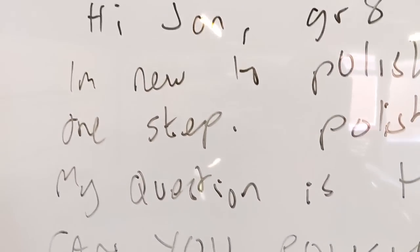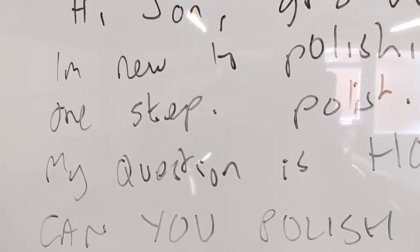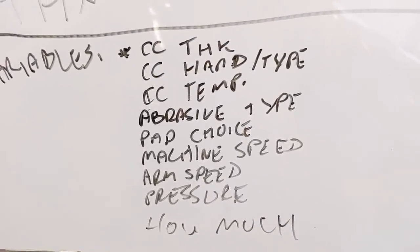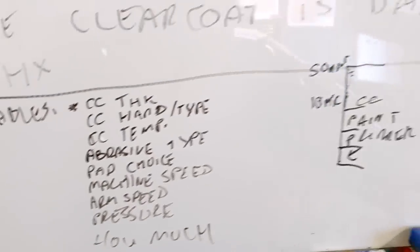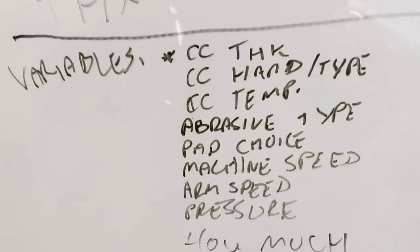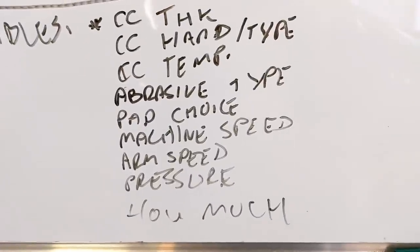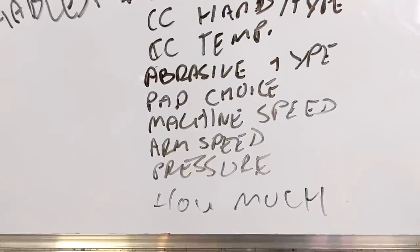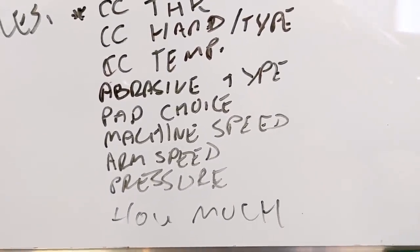The abrasive type you're using is a variable — one-step polishes don't all cut the same. One might cut like crazy while another barely cuts. Your pad choice matters too: a soft finishing pad, a stiff cutting pad, a wool pad, or a microfiber pad all affect cut rate. Your machine choice — high-speed rotary, dual action polisher, or forced rotation — also matters. Machine speed matters: speed one won't cut as fast as speed four or five. Your arm speed matters: the quicker you move the machine, the less you're working the abrasive. The actual working time and the pressure on the pad are also variables that affect how much you cut.